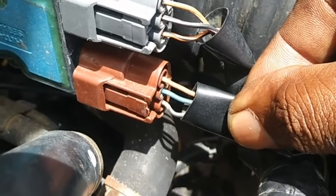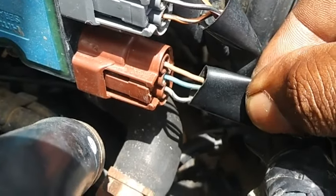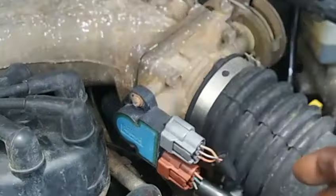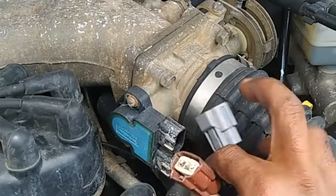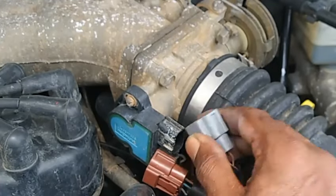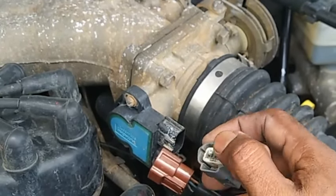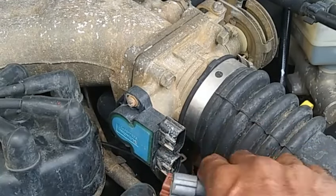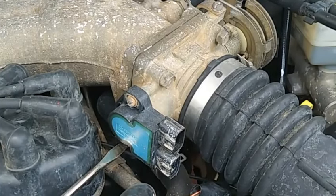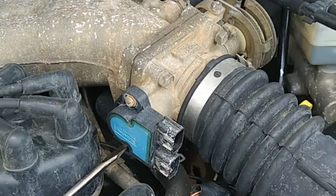The blue wire is the signal for throttle position to the ECU, while terminal number one with the brown wire is ground at the ECU — all three wires on this TPS communicate with the ECU. When pulling the plug for disconnecting, always grip the plug socket and never pull on the wire, because this could disconnect the wire from its metal pin inside the socket, causing a faulty connection to the TPS. Use the recommended tool for removing a defective or malfunctioning TPS.